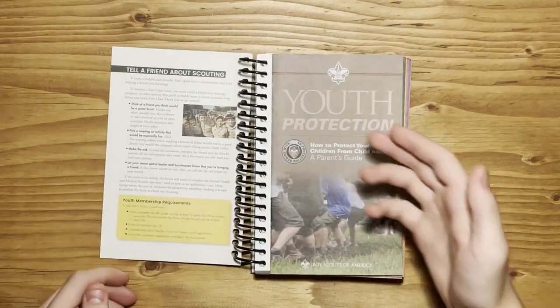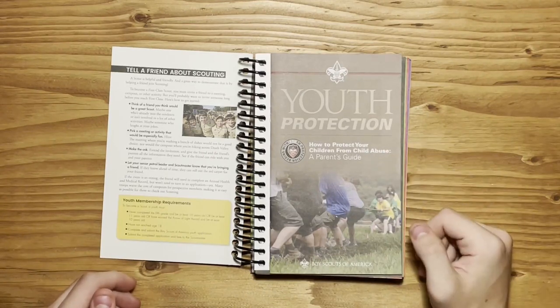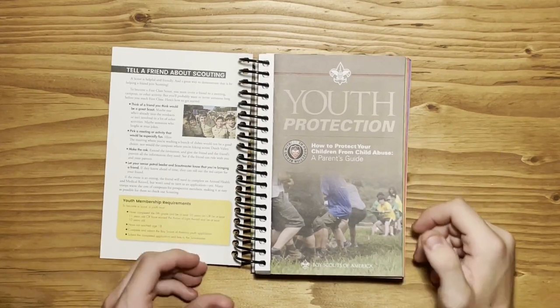Opening up the book, the first thing you have is the Youth Protection Pamphlet. For Scout rank, it is required that you go through this with your parents, so don't just get rid of it.